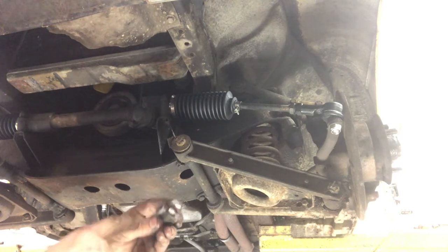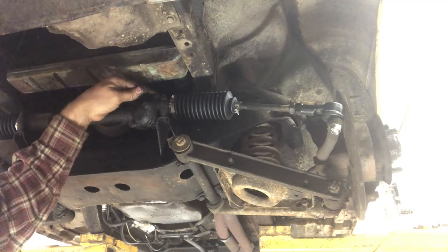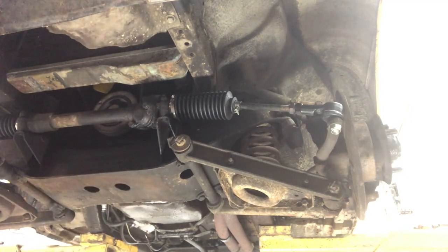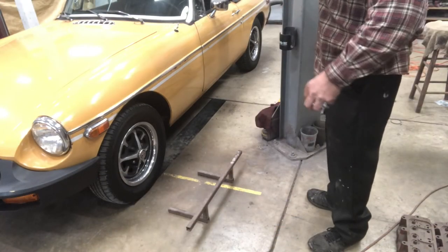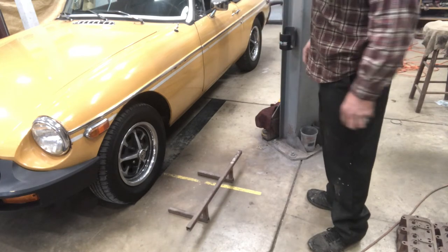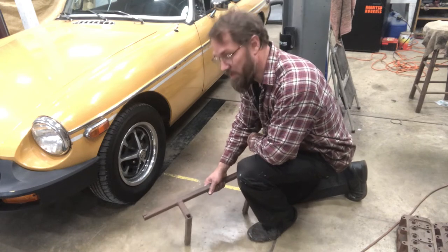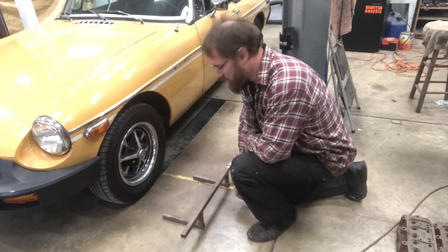You've got to line this up with the rack, and then just put your shims and the cap back on it. The way that I check toe-in — which is pretty much the only adjustment on these things — is I have these bars that I made many years ago. I actually originally made them for my dad when he was servicing cars regularly.